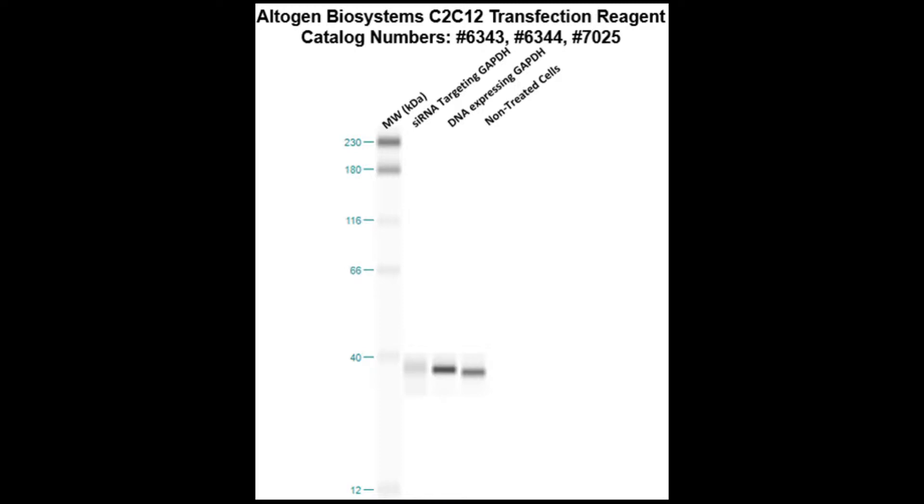Here is a western blot validation of our transfection reagents. C2C12 cells were transfected with either GAPDH DNA, which resulted in overexpression as compared to non-treated cells, or GAPDH siRNA, which resulted in partial silencing.